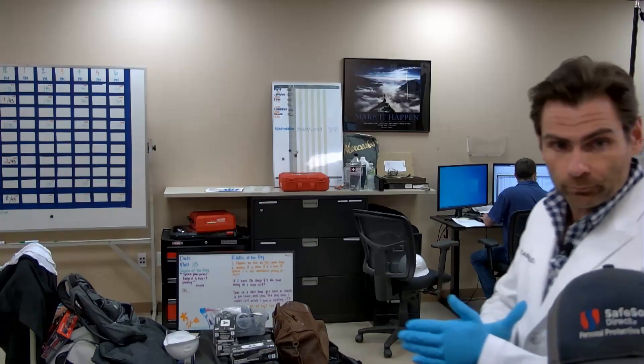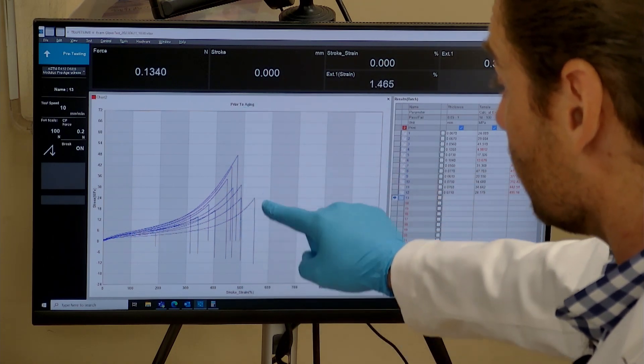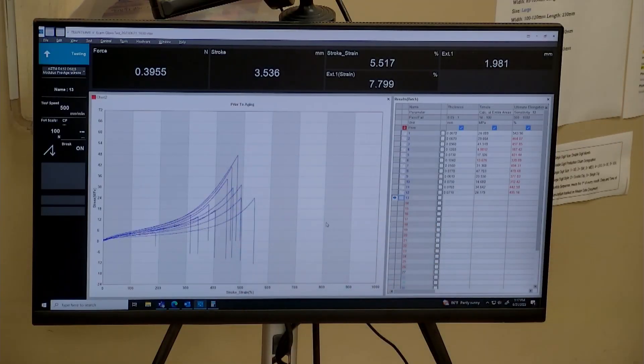Let's get on the machine. We're testing for two things: tensile strength and elongation. To meet ASTM D6319, we need to beat 500% elongation and a tensile strength of 14. We've only had one glove on here — a medical glove — that has beat that standard. There is a stipulation that if the glove is over six months old, it only needs to hit 400% or better. Buy new gloves, people.